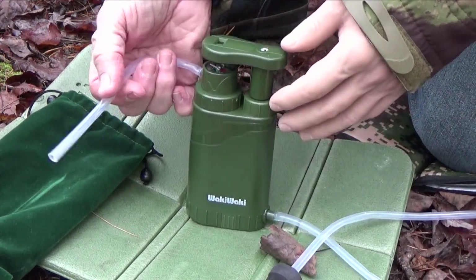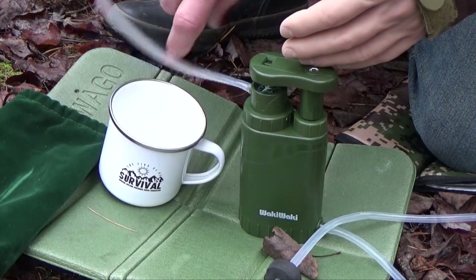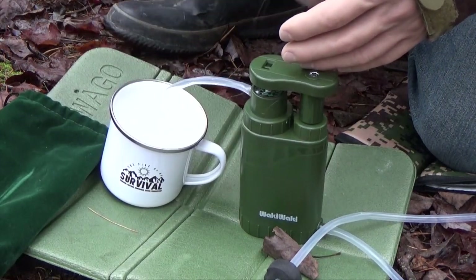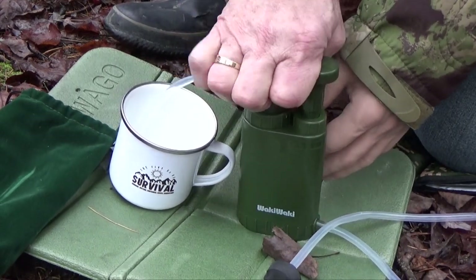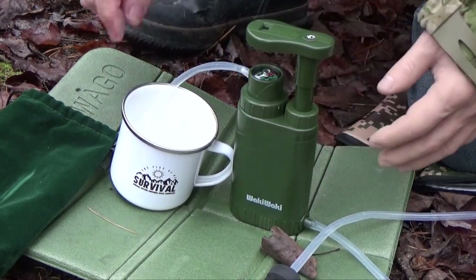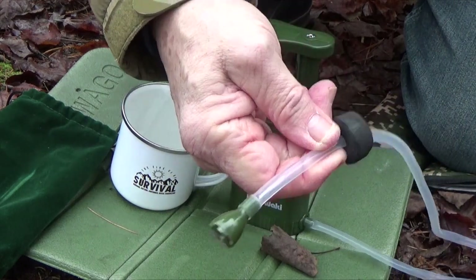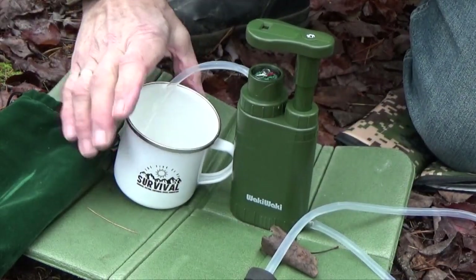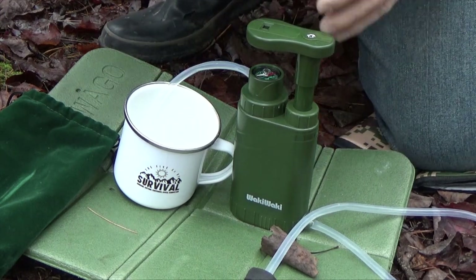On this end, you've got a shorter outlet hose. You just put that into a cup or a pot. And then it's just a matter of pumping to get the water to flow from the stream or pond into your cup. So that's basically how it works.